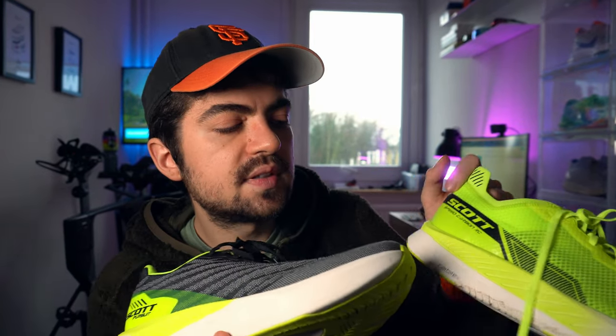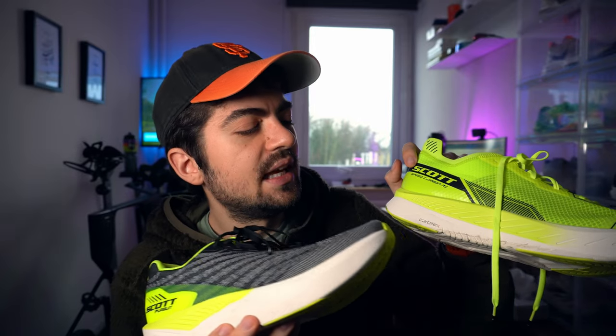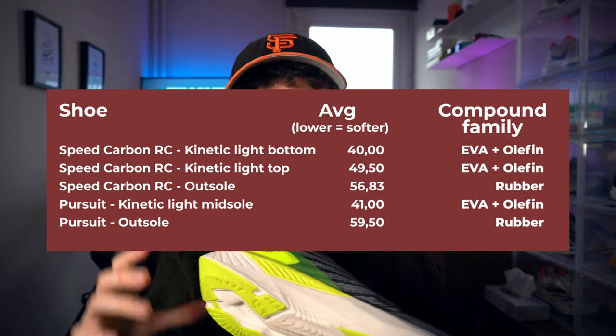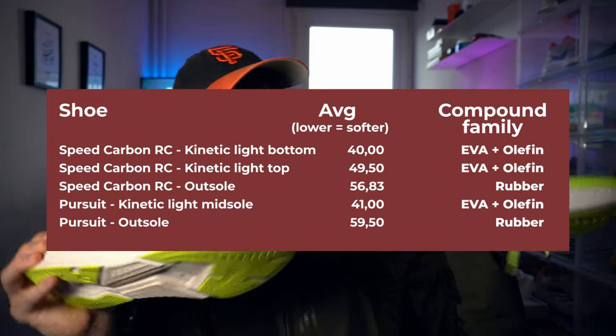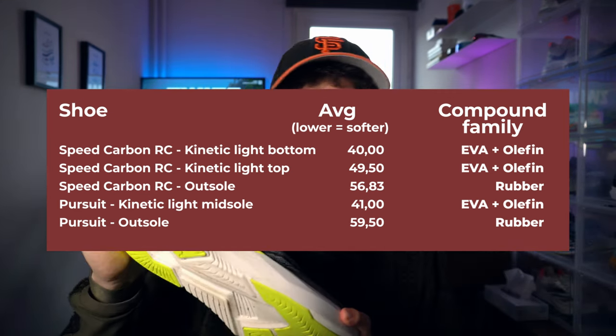We have two layers — bottom and top — on the Speed Carbon RC. The top layer, I believe, is the firmest at 49 on the durometer scale, and the bottom one is at 40, ranging from 0 (super soft) to 100 (super firm). This is a bit more than many shoes we review — many super shoes are more in the low 30s, high 20s. It correlates well to the ride, which is a firmer ride. The flavor of Kinetic Light on the Pursuit corresponds to around 40 to 41 on the durometer scale.